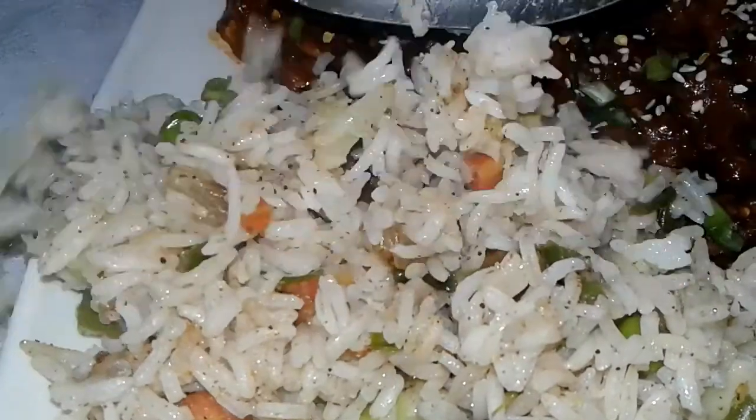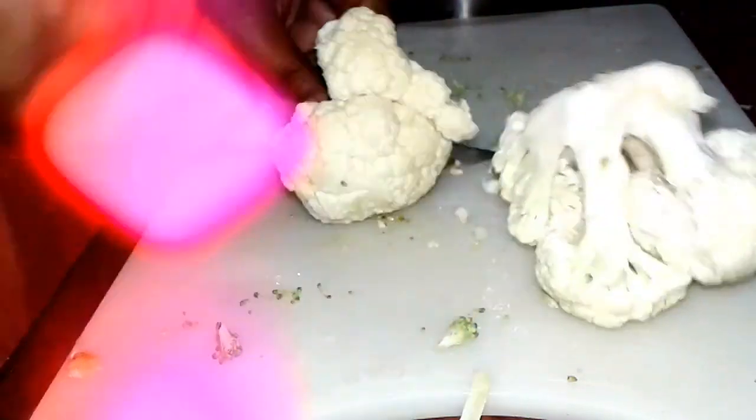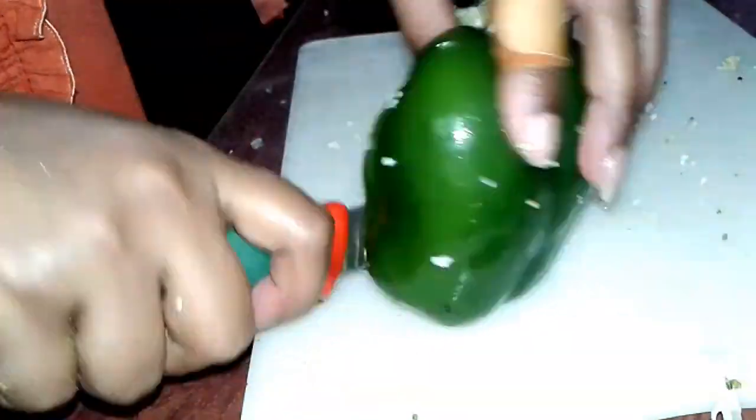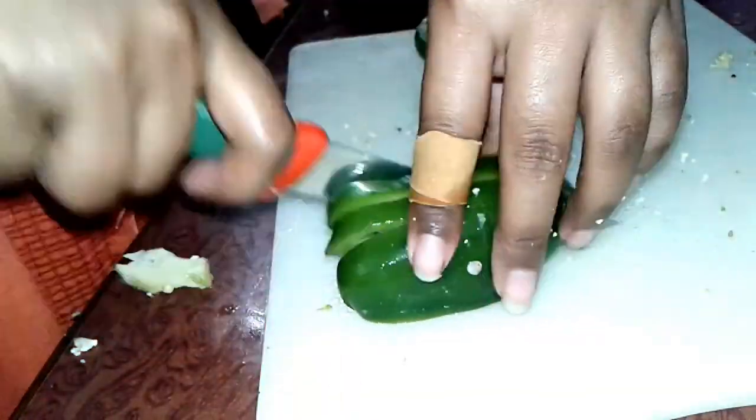To prepare veg fried rice, first we cut all the vegetables. Here we use broccoli, cauliflower, and capsicum. Cut all the vegetables nicely and carefully.